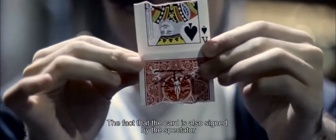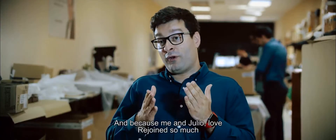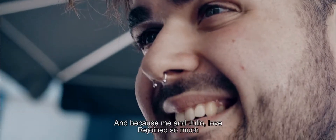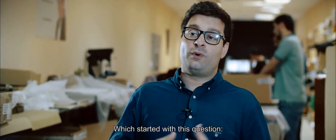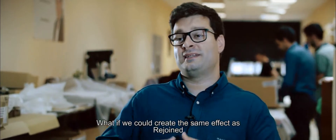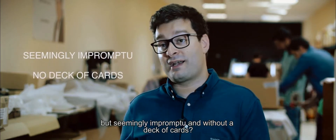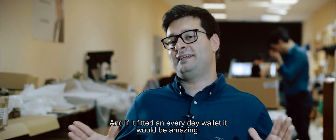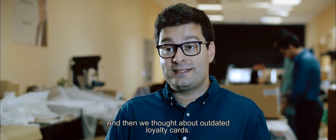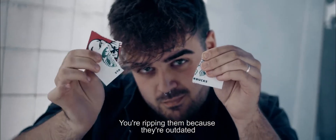The fact that the card is also signed by the spectator is a big plus. Because me and Julio love Rejoined so much, we thought about making a personal dream come true, which started with this question: what if we could create the same effect as Rejoined but seemingly impromptu and without a deck of cards, and fitting into an everyday wallet?